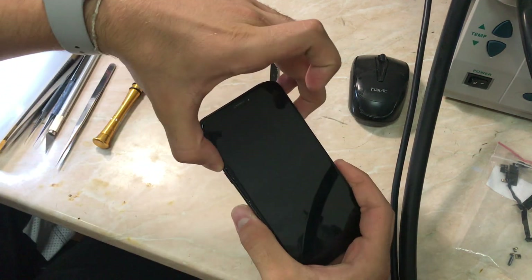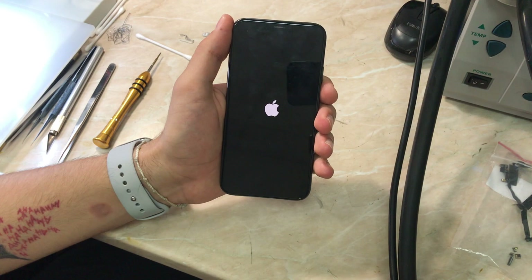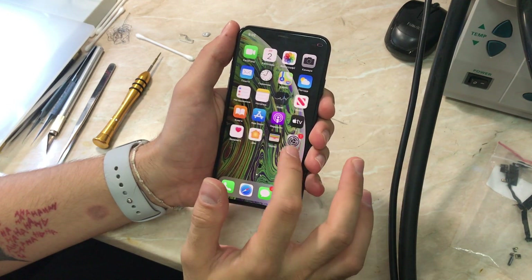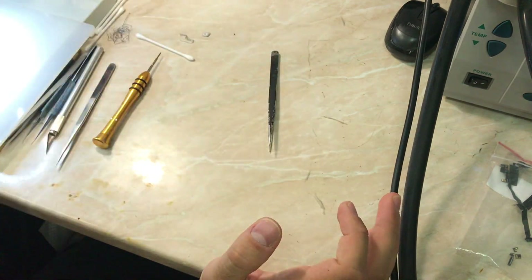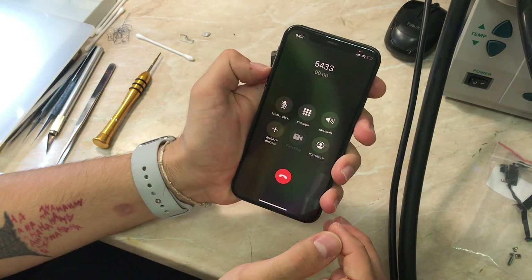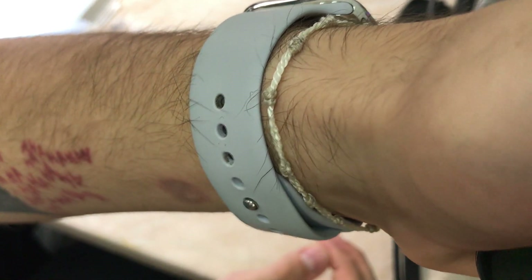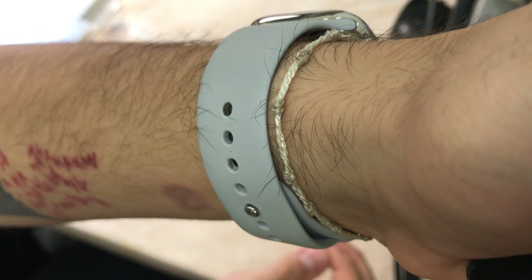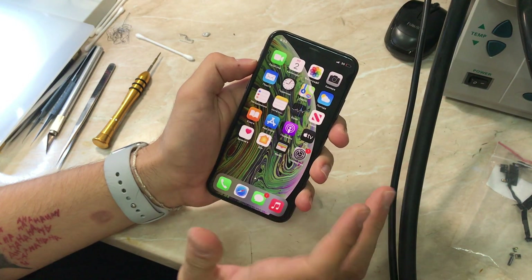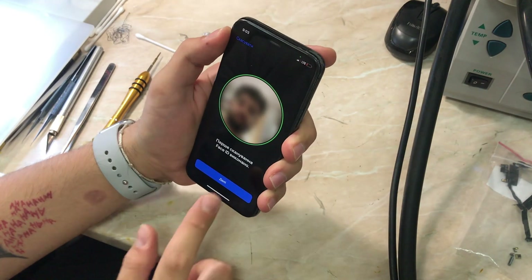Everything is connected and the phone has booted up. This is one of the fastest repairs in a long time. Going to sounds first — as you can hear, the sound is much louder. Now let's dial and see if the upper speaker is working — the proximity sensor is working too. As you can see, everything is working fine with the first phone. The upper speaker is now working.